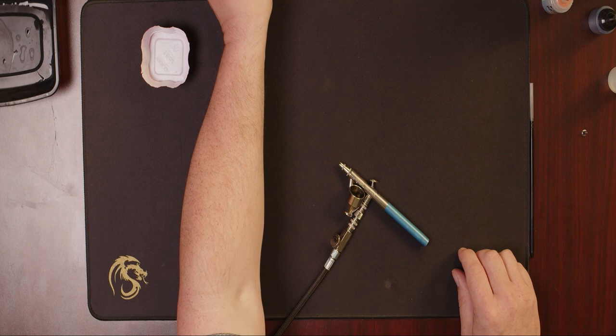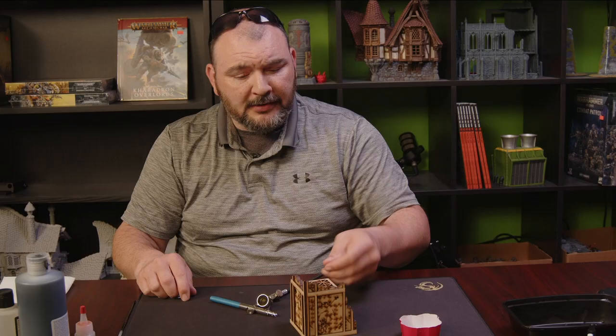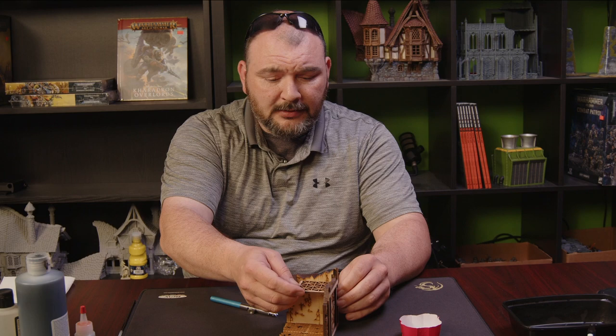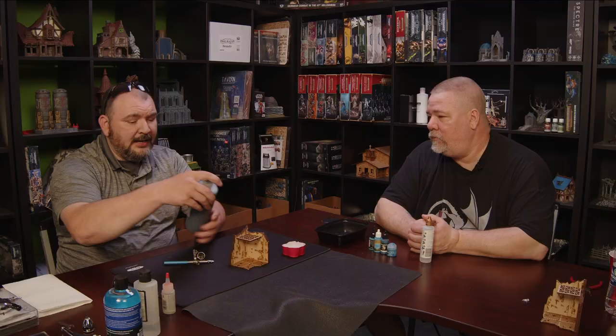So we want to start with priming. We have some models over here — this is a corner of a ruined building for your sci-fi or Warhammer games. When I start thinking about priming, I have a preferred primer. I have found that the Stynylrez primer from Badger is a very good primer. It has really good adhesion and it flows through the airbrush pretty well with minimal thinning.